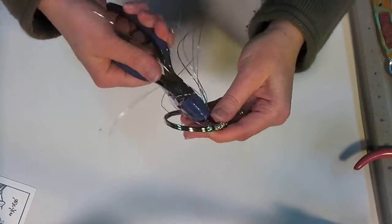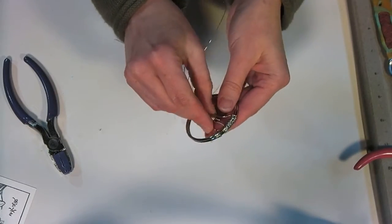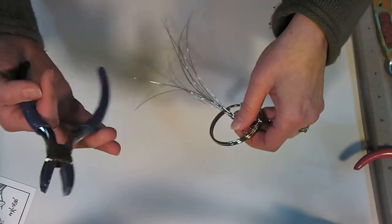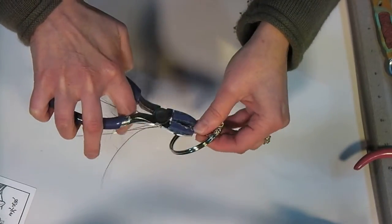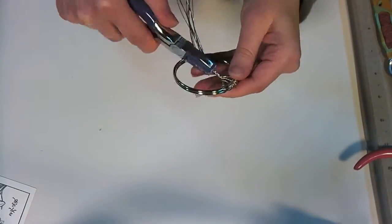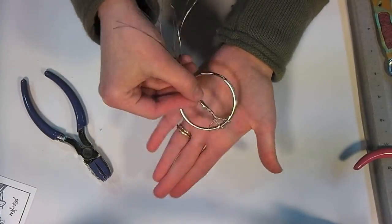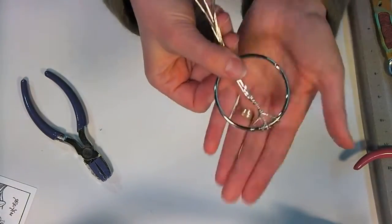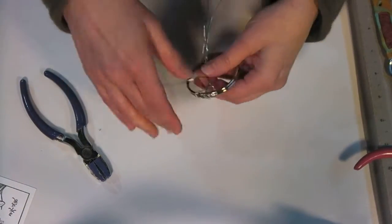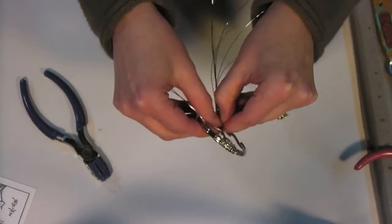If you're working on a big ring, like making a suncatcher or something, you could use much more wire and actually braid your groups of three together instead of twisting them. That's why you'd really need the group of three - if you wanted to braid it. Then you twist the whole group of wires together to make the trunk. Now you want to pull out two wires on each side and take two wires that are close to each other.